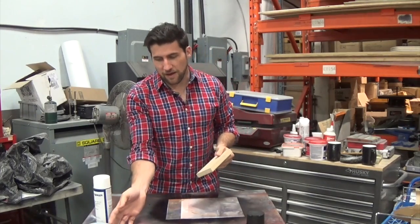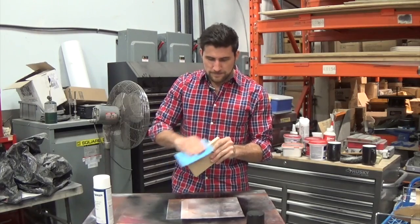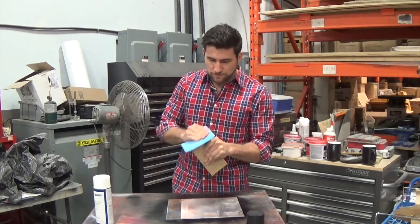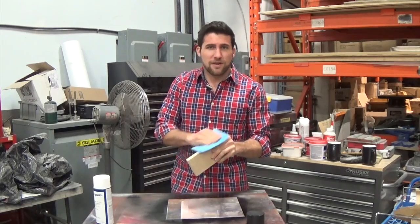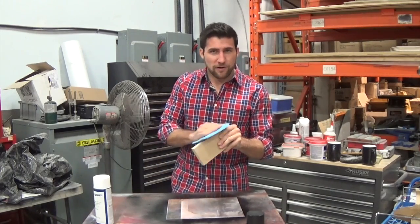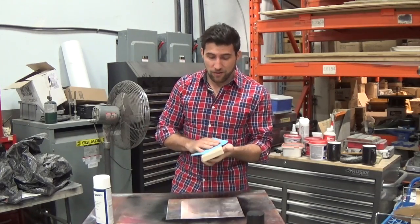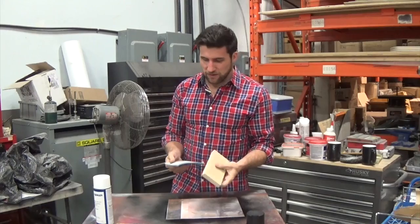I'm going to sand them with some 220 to start with, to make sure they're nice and smooth. This is a freshly cut piece so you're seeing it right from the beginning. It's worth taking your time on this — if you're working on something important, make sure it's well sanded. Focus on the edges; they are the most difficult part by a lot. Make sure you get the faces as well, but the faces aren't as big an issue.